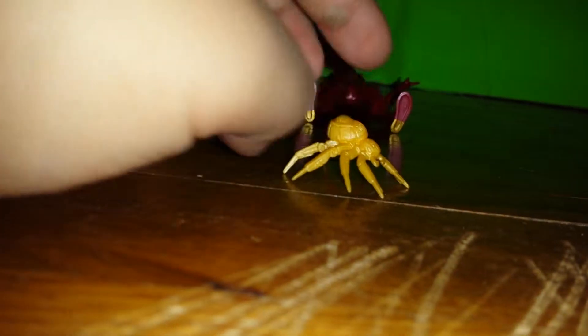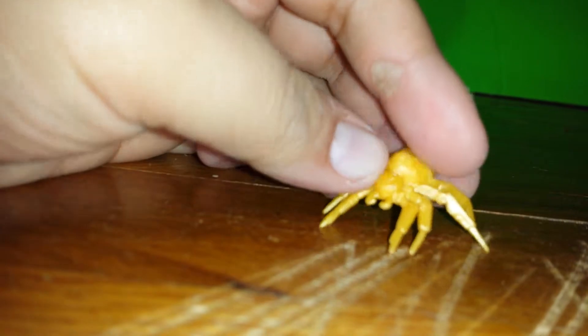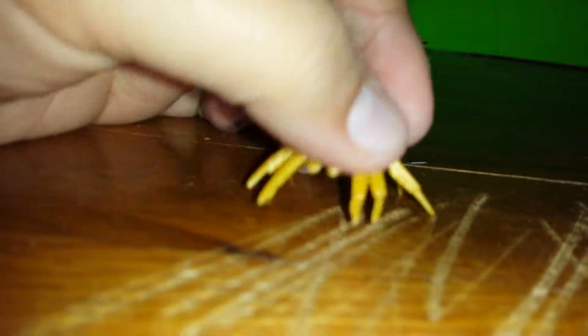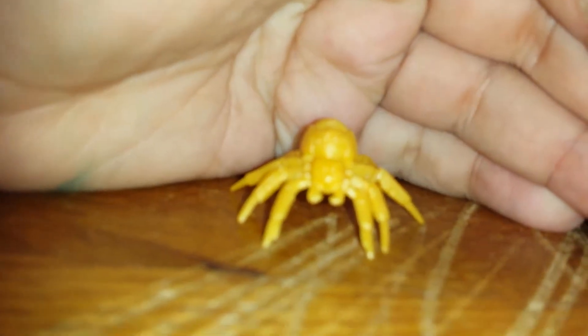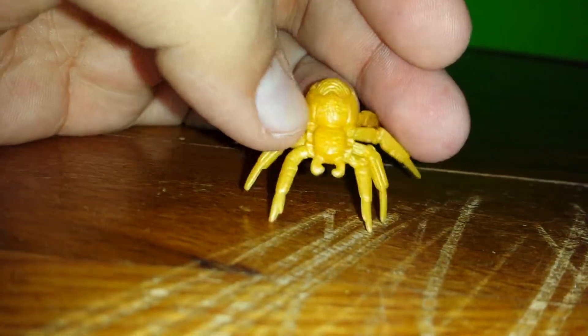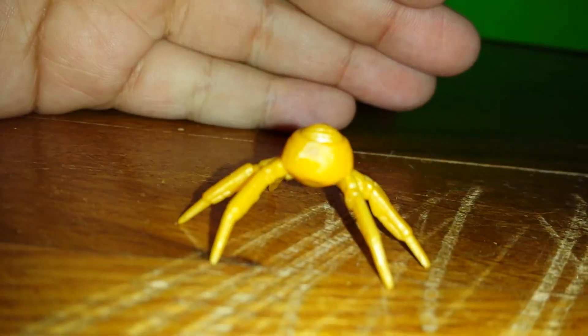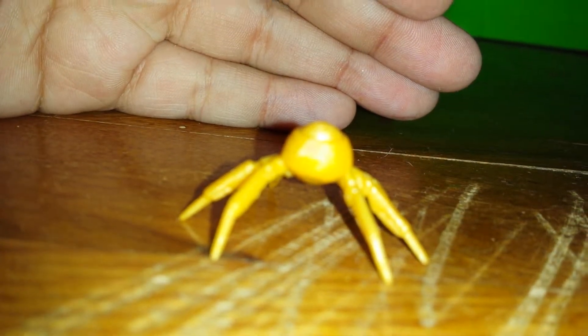Next we have the little Iron Spider. I really like this figure — it's actually pretty nice. You can see all the great detailing. You can see the little butt web hole, like spiders usually have.